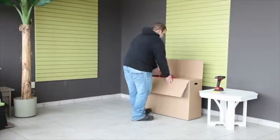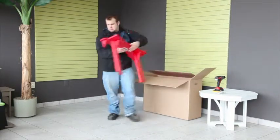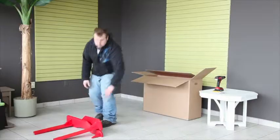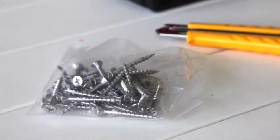Start by carefully opening the shipping carton, as we will be using it in assembly. This assembly is also easier done with two people. You'll require a number two Phillips or a number two Robertson drill bit and drill.